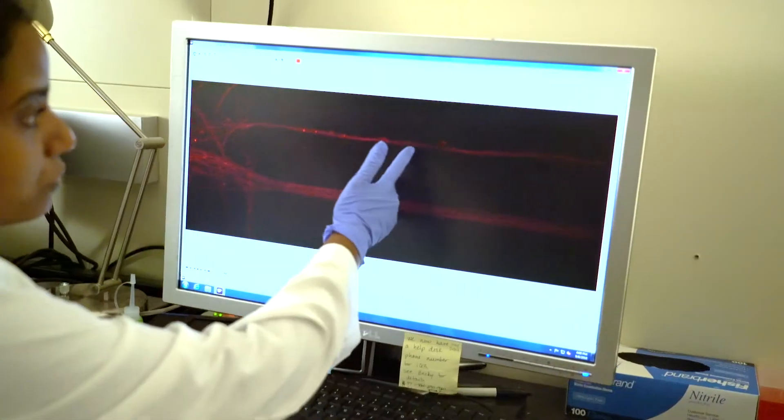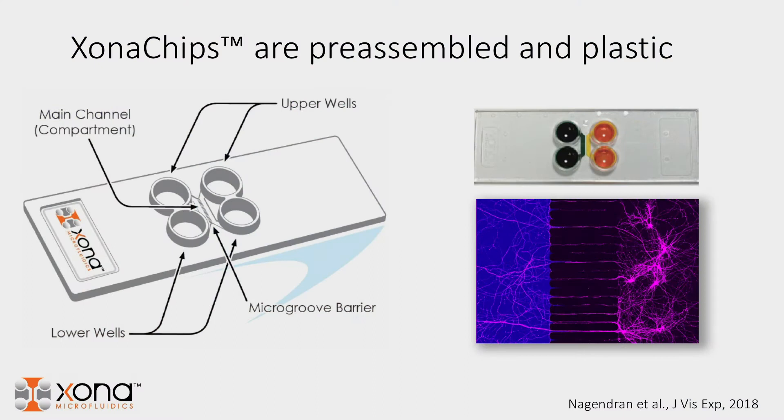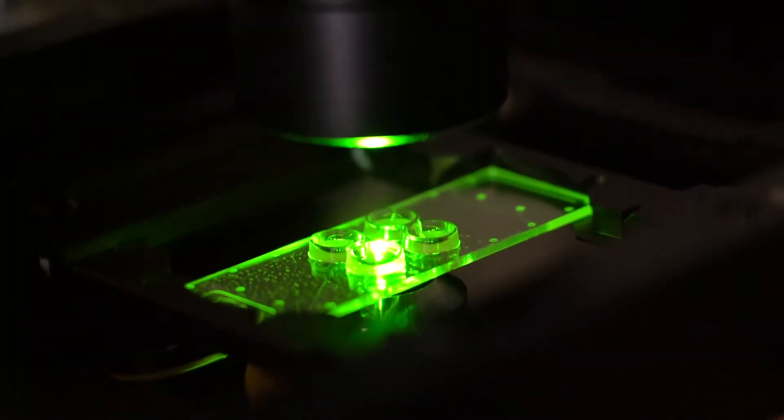My name is Ann Taylor and I'm chief scientist of Zona Microfluidics. What I'd like to describe today is some of our new results using the Zona chip. It's a new product that Zona has developed and we'd like to describe the data showing why it's been so useful and why we think it's going to be a great product for studying neurons.